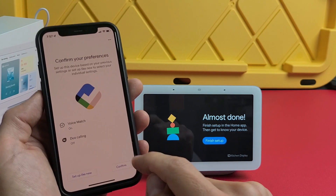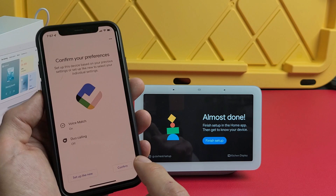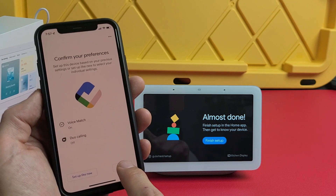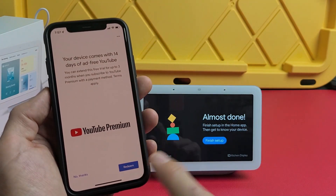From here it says 'Confirm your preferences' — you have Voice Match and Duo calling options. I already have Voice Match set up, so I'll go ahead and confirm for myself.